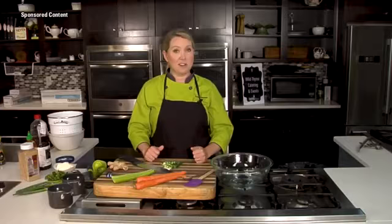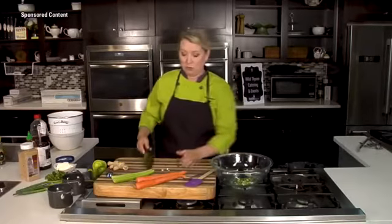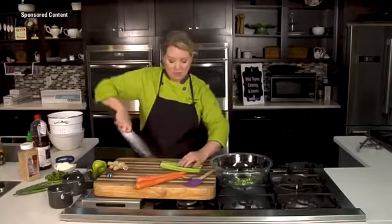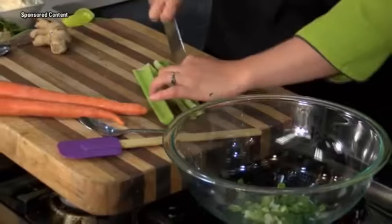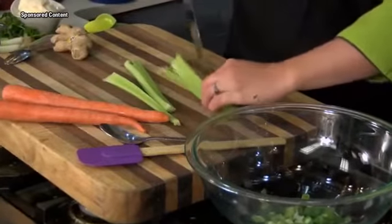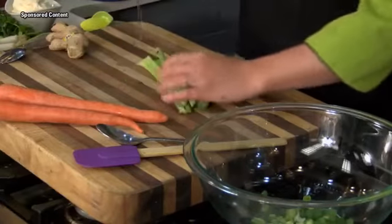Let's get started. I've got green onions going into our bowl. I can't have tuna salad without a little celery, so I'm adding some celery. Celery has a nice crunch and is going to give it a little bit of body. Just a small dice.